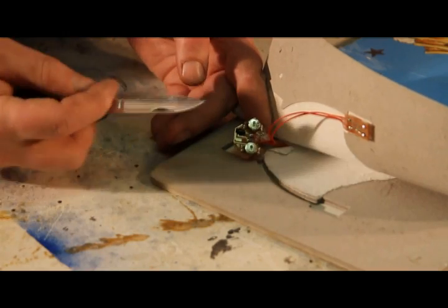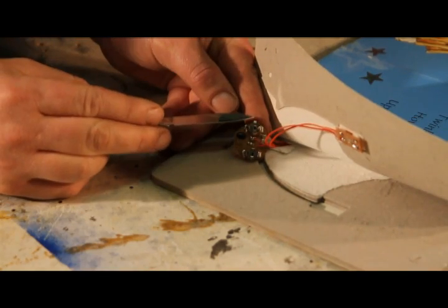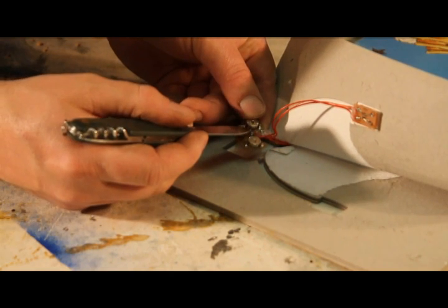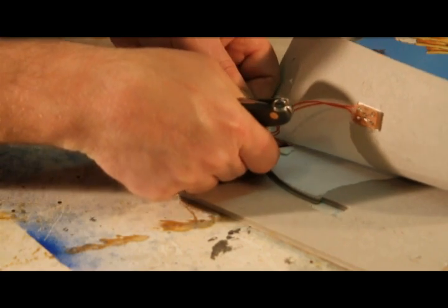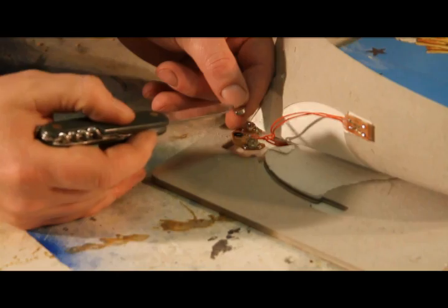Now I've got the electronics exposed. There are little tabs on the end that hold the battery in. I just peeled that tab up a little bit, and now I'm going to gently push the battery out — again, be careful not to cut yourself — gently push the battery out and pull it out, and leave the other one in so you don't forget which way is top and bottom.